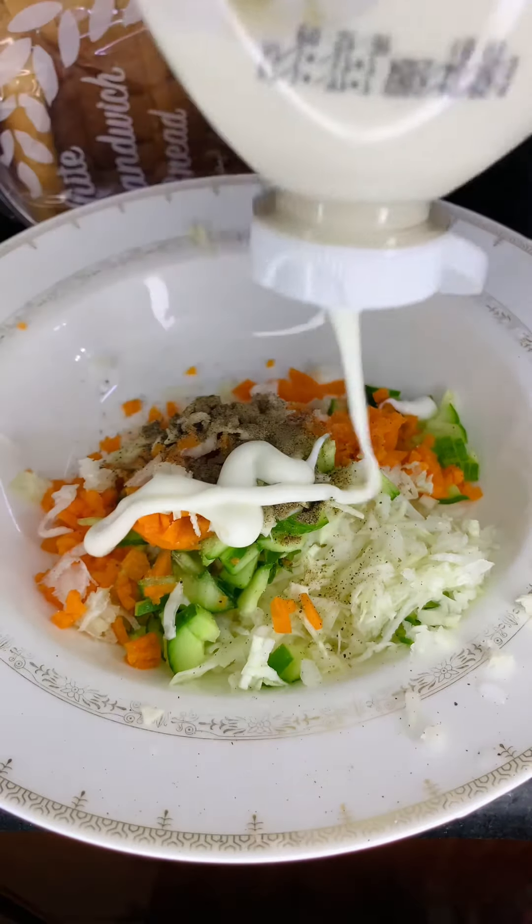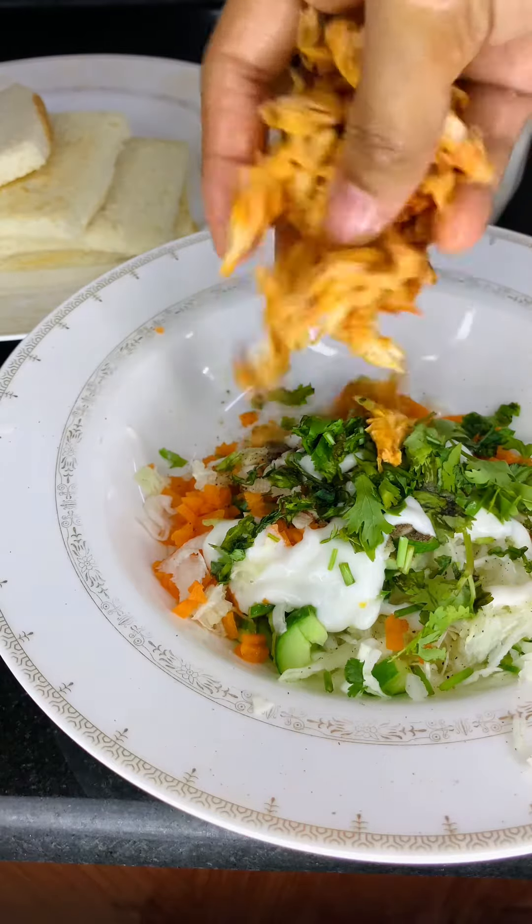Then add some mayonnaise and ketchup. I am fried chicken with fresh chicken.